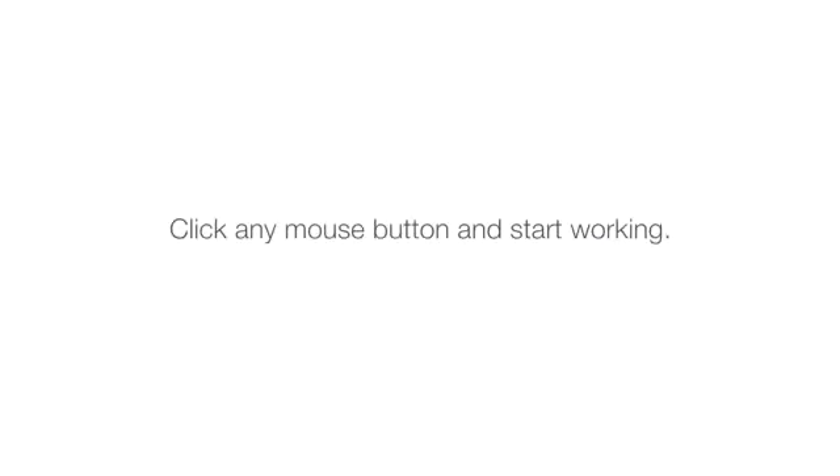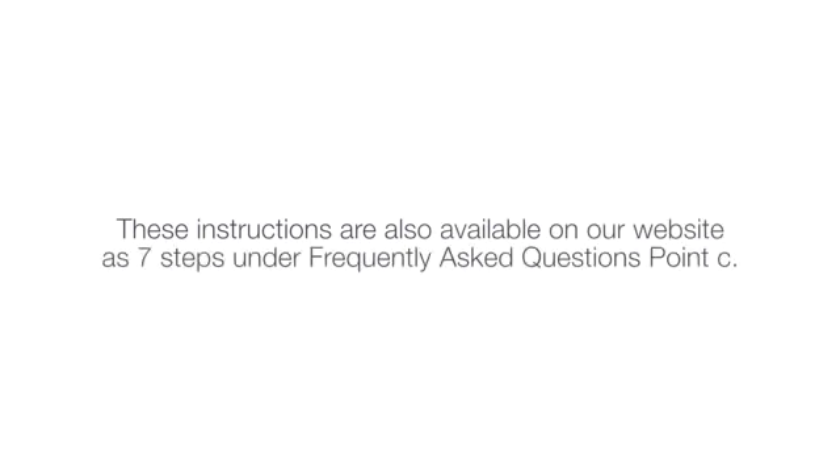Click any mouse button and start working. These instructions are also available on our website as 7 steps under Frequently Asked Questions Point C.